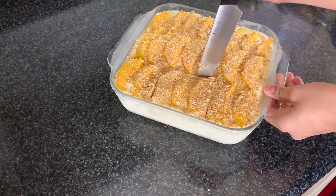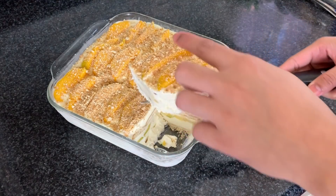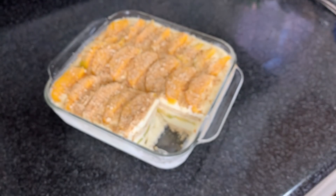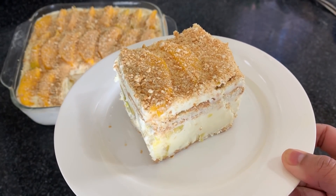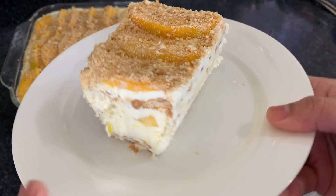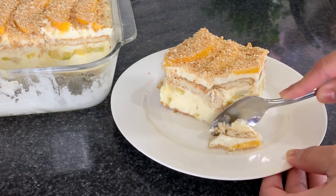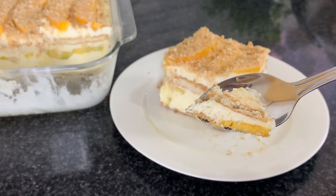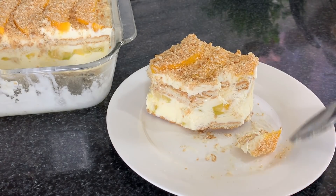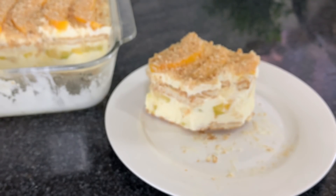Then you will cut it and serve it right away. This dessert is also very easy. It is very creamy, very light, and refreshing. The combination of cream, mango, and biscuit is very nice. I hope you will like this recipe — try it and give me feedback in the comment section.